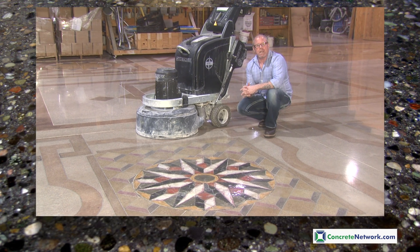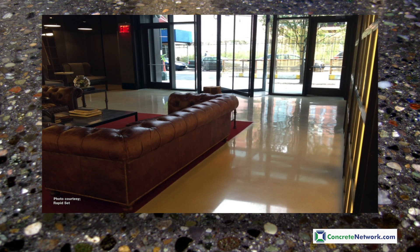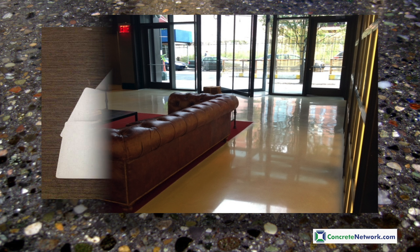Hi, I'm Bob Harris for Concrete Network. You may want to consider the use of a polished cement-based overlay for your project. One of the fastest growing and most popular applications is polished self-leveling cement-based overlays.